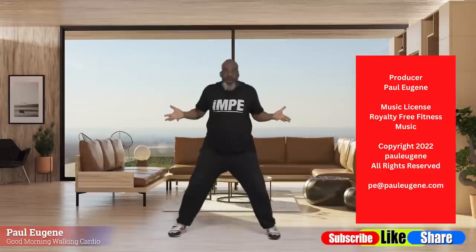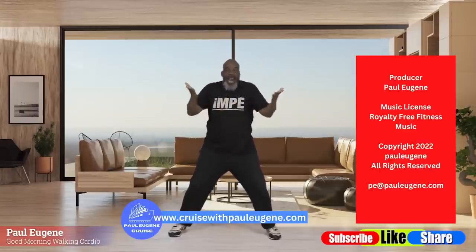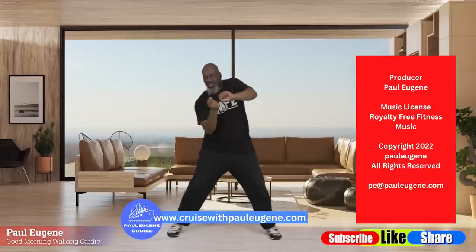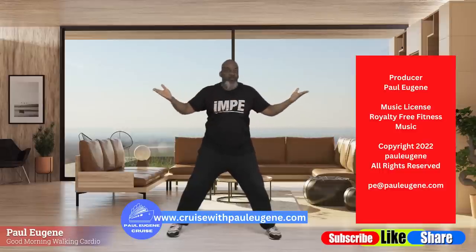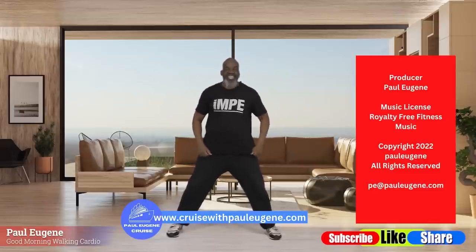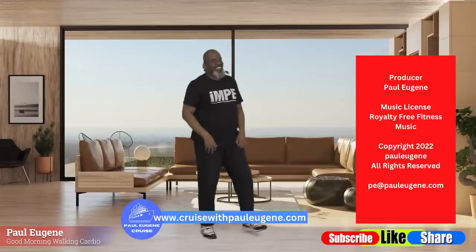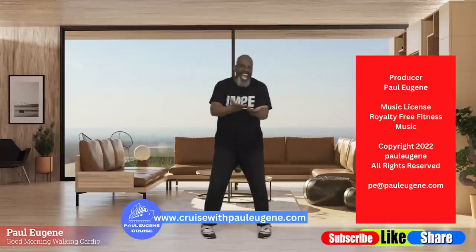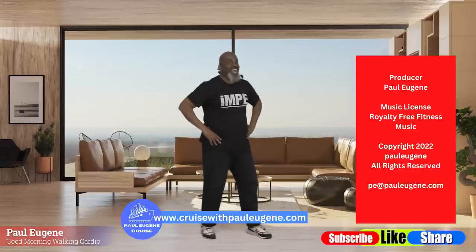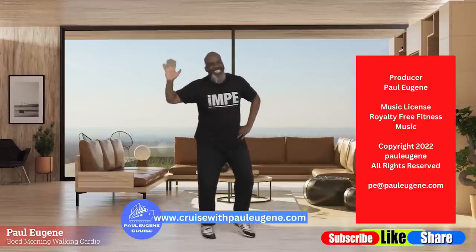Guess what? I'm still going on the cruise in September of 2023 — seven days to the Bahamas, St. Kitts, St. Thomas. If you want to come, go to cruisewithpaulEugene.com for more information and booking. I want you to go for it today — rejuvenated, motivated, inspired to accomplish and tackle the tasks before you. I can't wait to see you on the cruise, or to see you back here for my next workout. This is Coach Paul Eugene — I'm out of here. Have a good day!